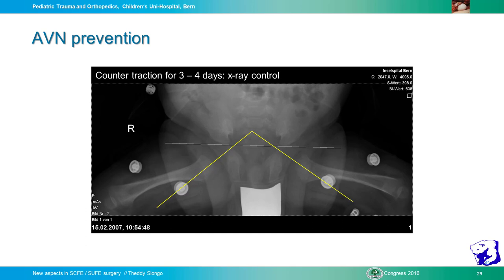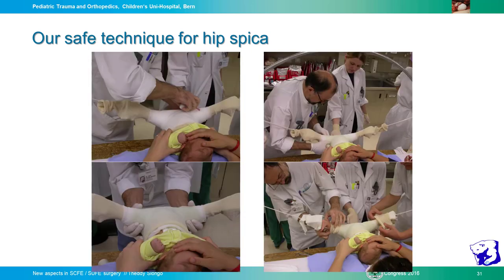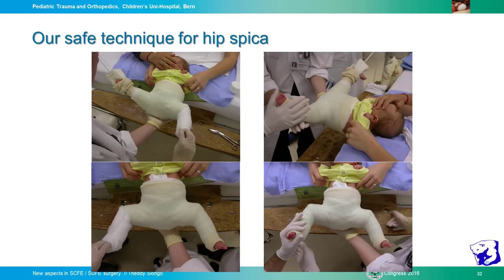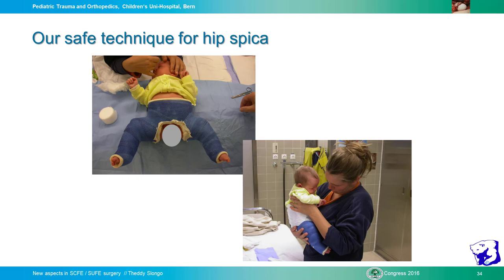If you take the child away from traction, then manipulate on the leg, the head can re-dislocate. Instead, we apply the plastic cast directly in the hanging position without any anesthesia. We give the trousers over the frame and begin. The mother feeds the child, the nurse helps, the child is very quiet, and we make the plastic cast in the hanging position, going into flexion with the knee. The hip is then stable, the child goes home with the mother, and after six weeks we make a follow-up.